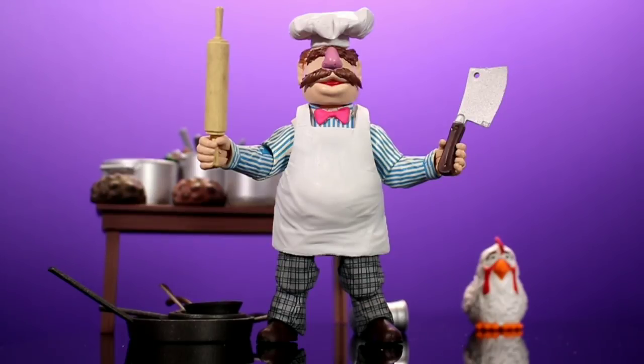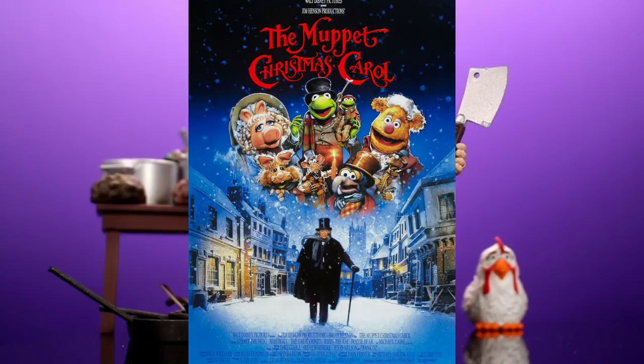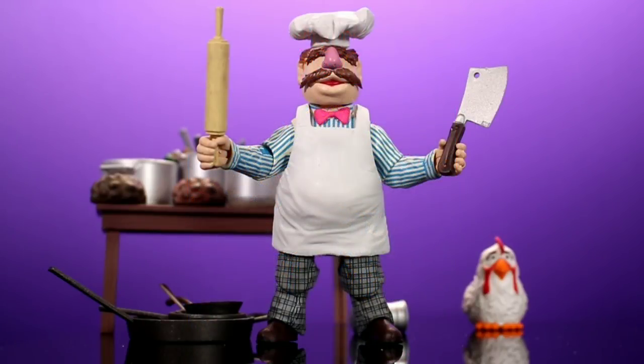I'm always in a Muppets mood during the holidays because my favorite Christmas movie is Muppets Christmas Carol. Big shout out to Diamond Select for sending this out to review. If you're a Muppets fan you should definitely grab this guy — I don't think you'll regret it. He's around $30, but I saw him on Entertainment Earth for about $22 and on eBay for around $25, so you can definitely find him at a good price. He just came out, so it's a really good figure definitely worth having. Thanks for watching — please like, comment, subscribe, and all that good stuff.